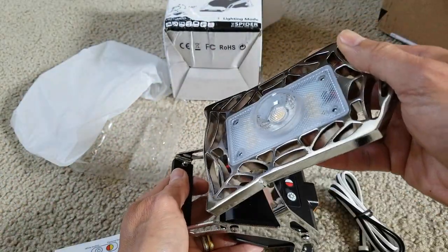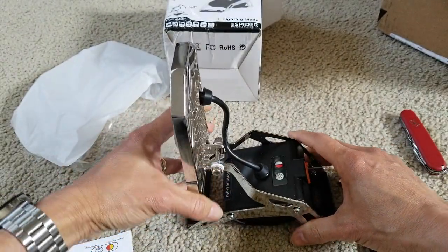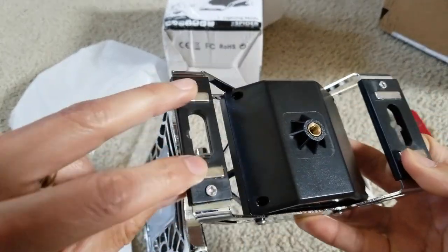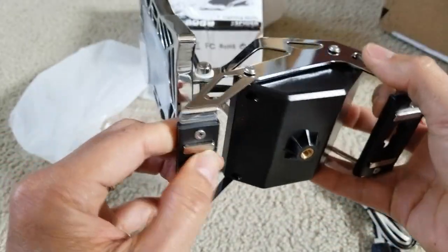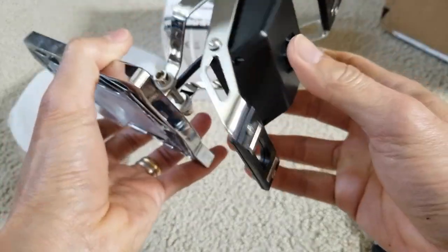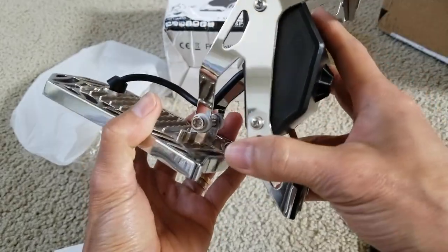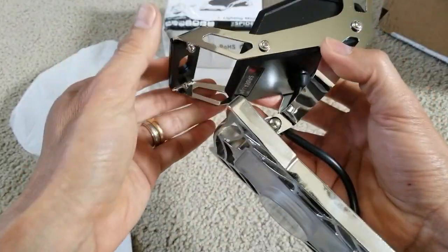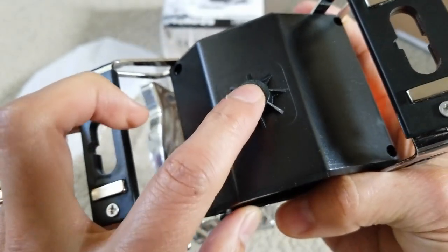This is pretty cool — you can use it for anything. On the bottom there are four magnets, so in case you have metal, you can stick it under your hood if you're working on your car. There are also a bunch of holes so you can hook it or mount it however you want — so many mounting options. And there's the tripod mount, so you could also use this.